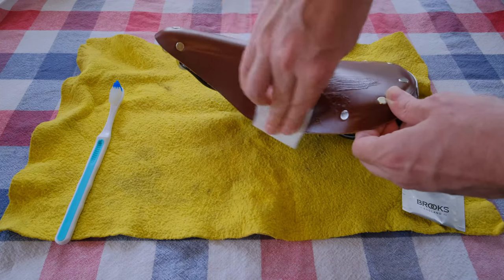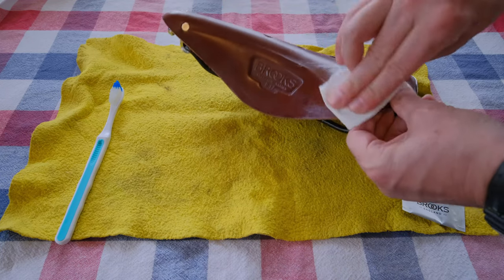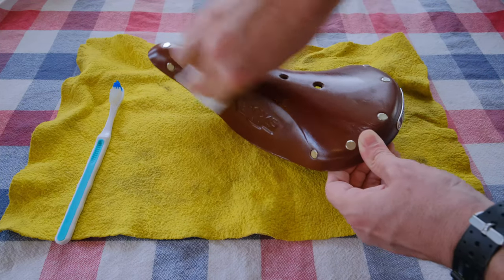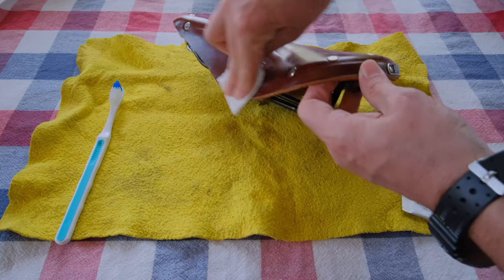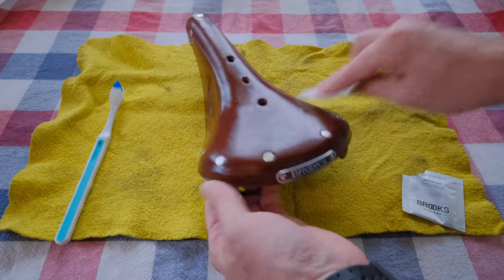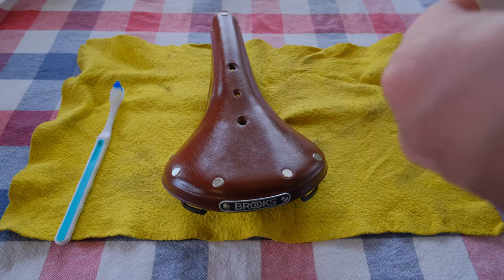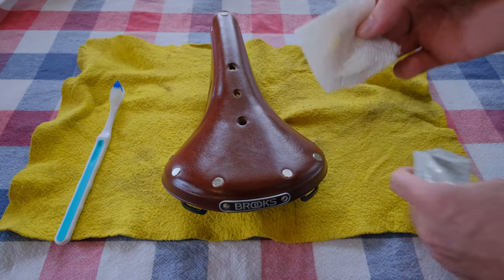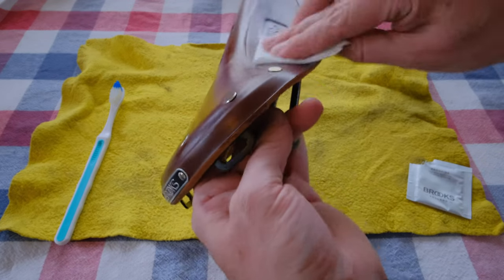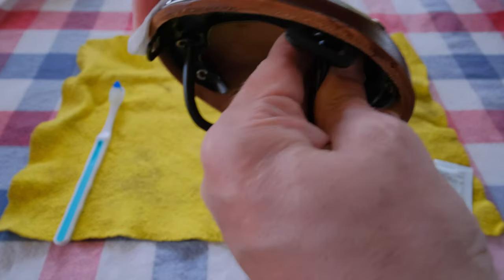The bottom surface is a lot more porous, so it's going to soak up a lot more. Underneath and the edges of course — you want to cover all of it. It smells pretty good too, it's got some aromatic qualities to it. That's probably going to finish the whole rest of the outer saddle, making sure to get the edges.